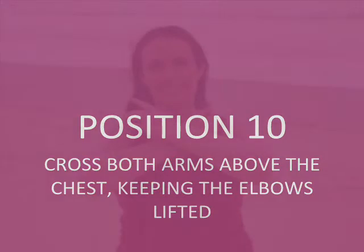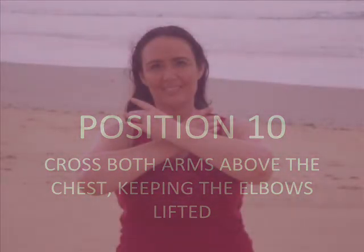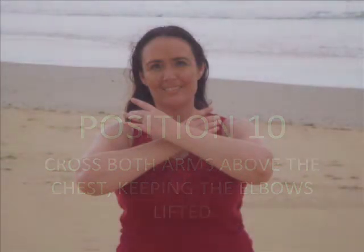Position 10: Cross both arms above the chest, keeping the elbows lifted. Just reminding everyone that these are obviously names we've given to these arm positions.